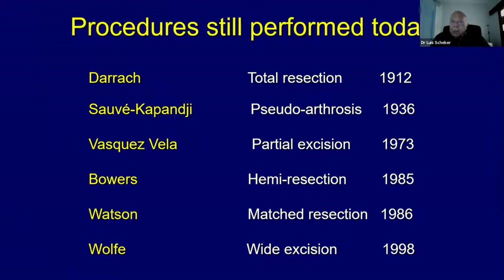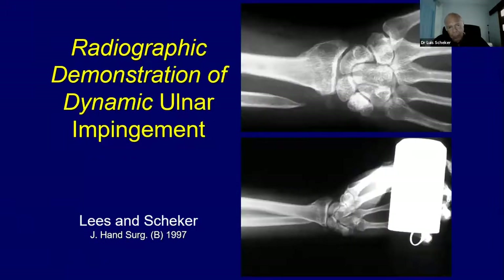Unfortunately, today many people are still doing direct procedures — Sauvé-Kapandji and even wide excision of the ulna. We found that if the head of the ulna is removed there is going to be impingement. Most of you have read about this already, and just as part of this talk I mention it again.